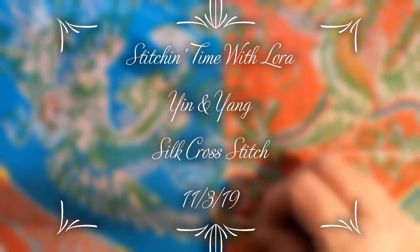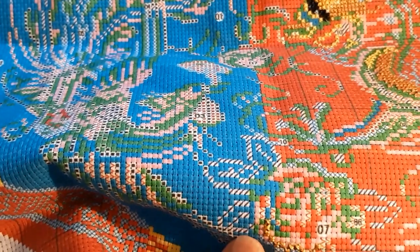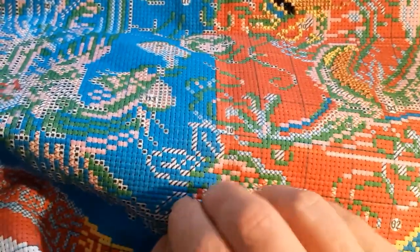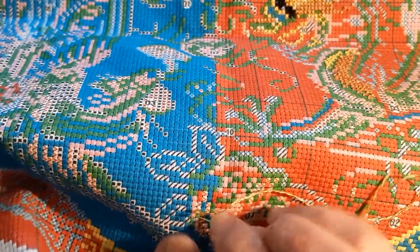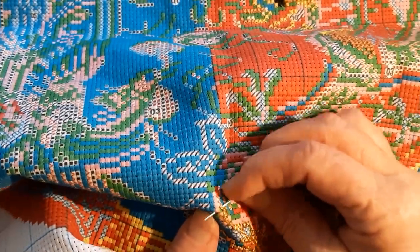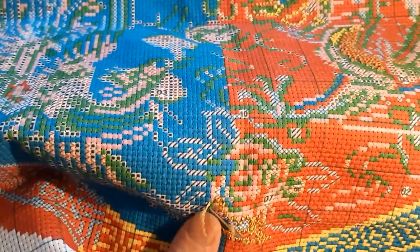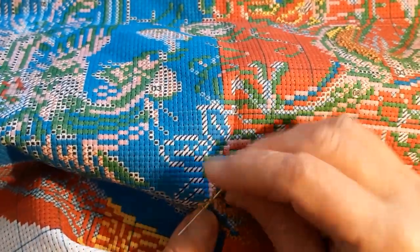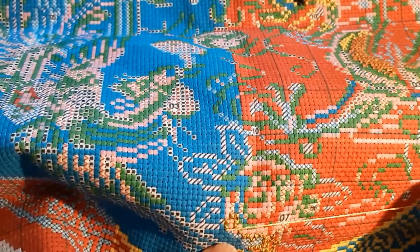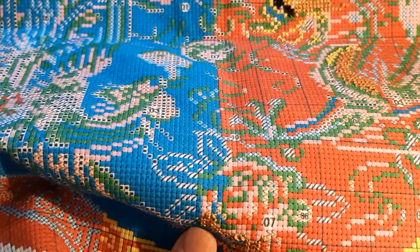Hello everyone and welcome back to my channel, this is Laura with Diamond Painting and Stitching with Laura. Hope everybody's having a good weekend and a good Sunday. Mine's been going pretty good. I got up way too early today because I forgot about the time change — I was up at 6:30 instead of 7:30. I only had to change the clock in my bedroom and the front room; the computer and phone take care of themselves.